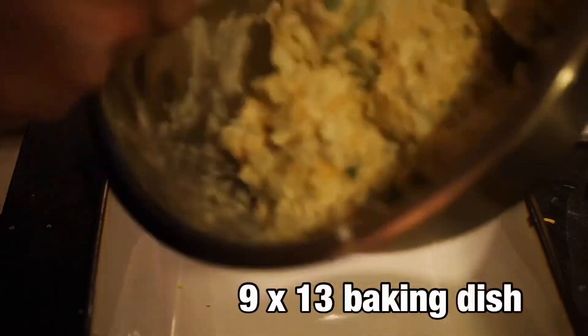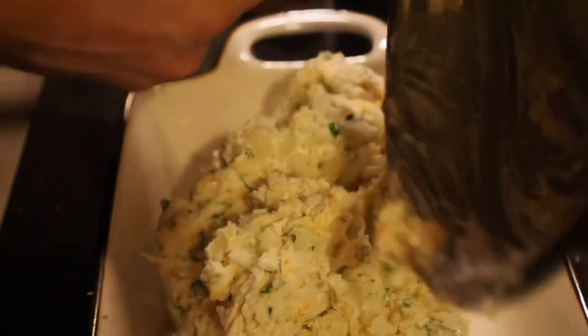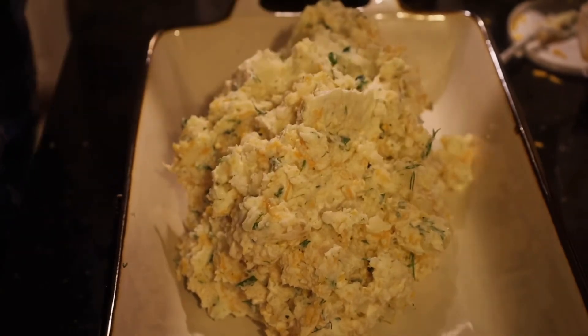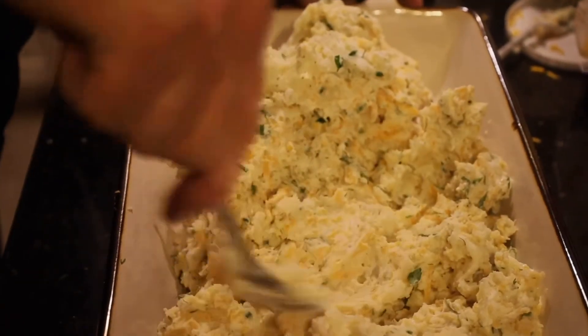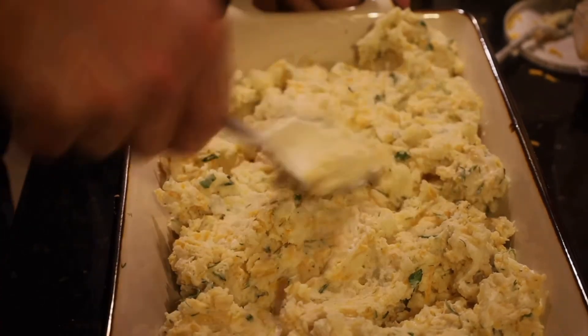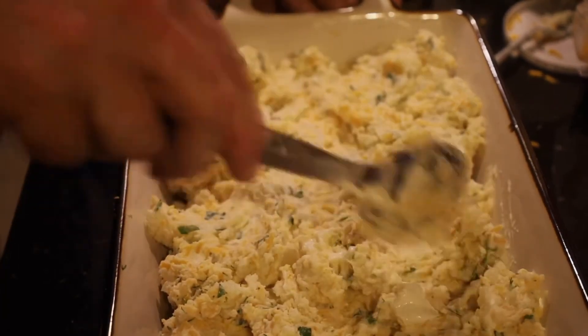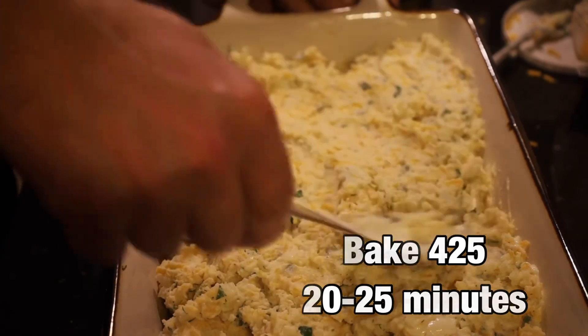We're now going to take our baking dish and just place this into our pan, making sure I get every single little bit out — there's no use wasting it. We're going to take a spoon and even this out without pressing down hard, just to make sure that it bakes evenly all the way across and one side doesn't get browner than the other. We're going to set this in the oven at 425 and bake it for roughly 20 to 25 minutes.